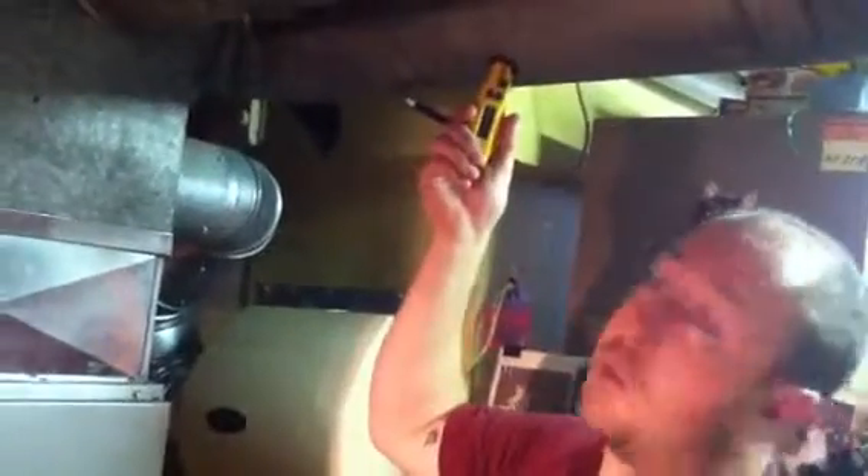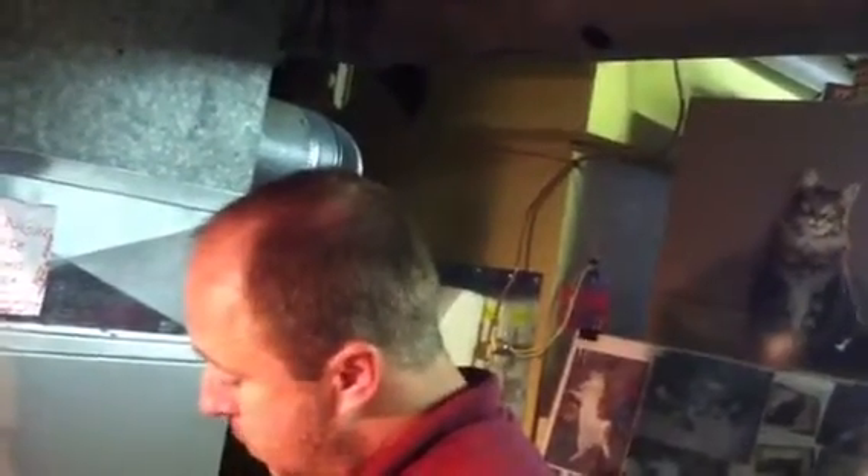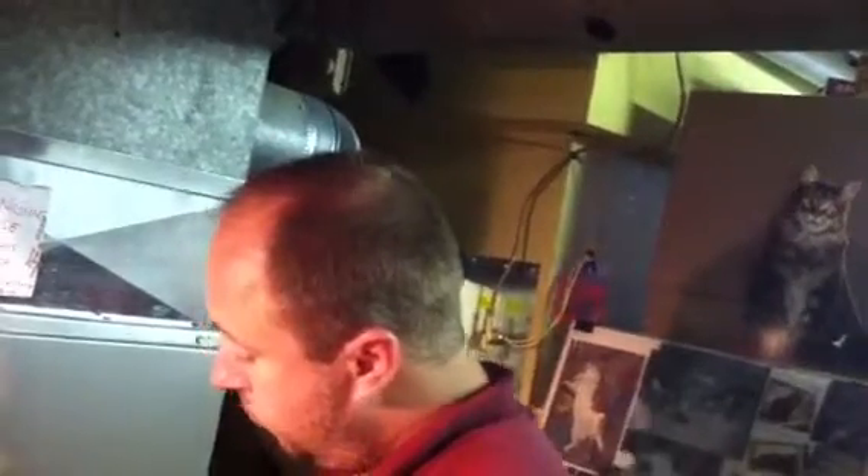As of right now, you had 73 degrees coming in here and 53 going out — it's running at 20 degrees on the nose, which is what we want to see. It is working perfectly. Now I'm going to go outside and clean the outdoor coils, remove any debris, and make sure the system looks good.